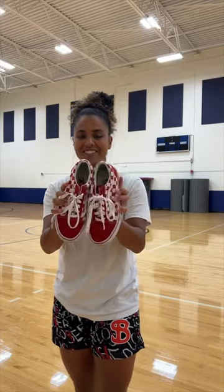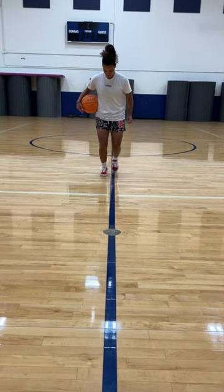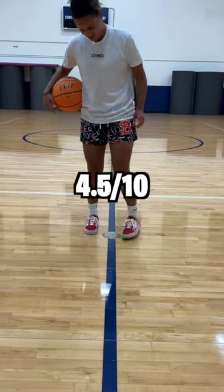Should you play basketball in Vans? Let's find out. You already know, we start off with the squeak test. The squeak test was around a 4.5 out of 10.